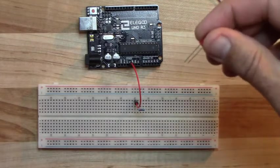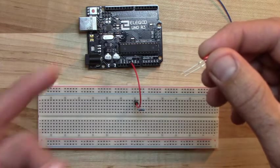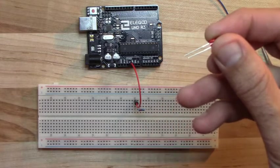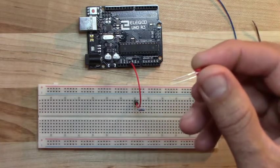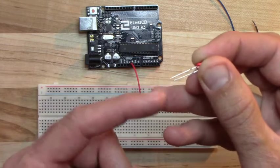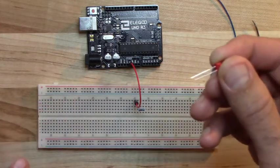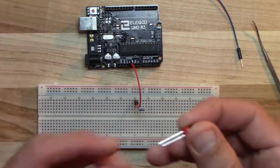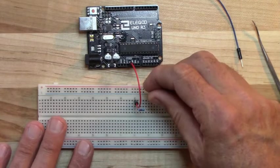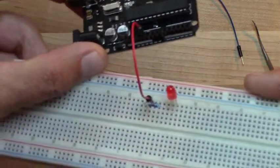Unlike the resistor, the LED must be plugged in the correct direction. It has two wires called leads: the longer one is the anode (A) and the shorter one is the cathode (C). The anode always goes on the positive side of the circuit and the cathode on the negative side. The red wire comes from 5 volts — the positive side — so the anode goes in row 25A, and the cathode goes in hole 24A.